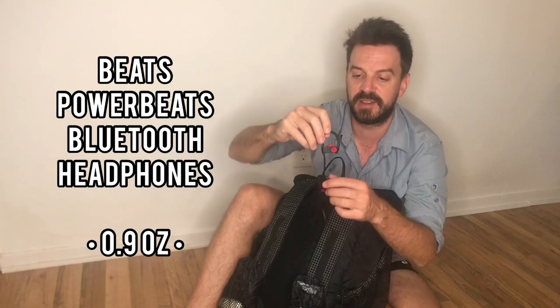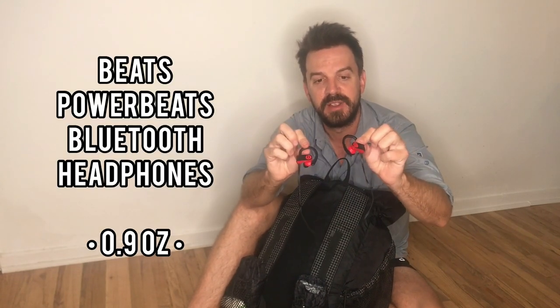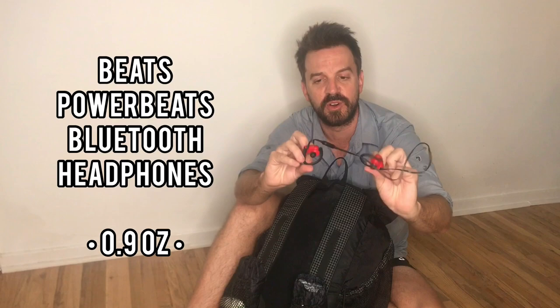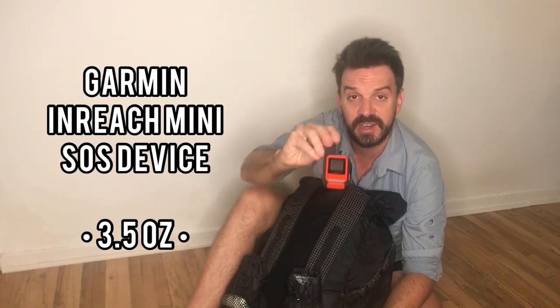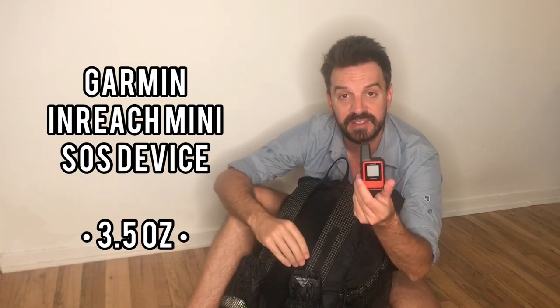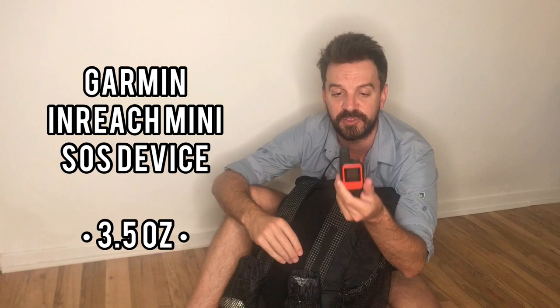Inside the shoulder strap pocket, we've got my headphones — these are Beats Powerbeats Bluetooth. They're an older model but they work great, last a long time, and they're super light — less than an ounce. I've also got my Garmin InReach Mini for two-way messaging. I had a Spot before and much prefer the Garmin.